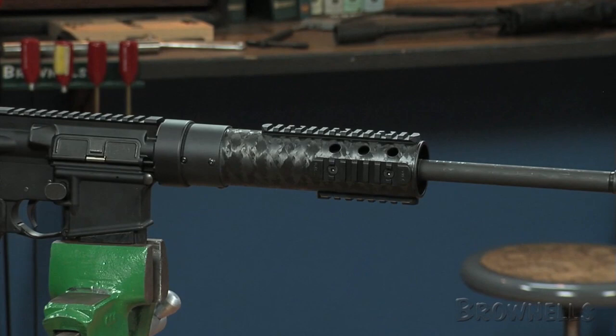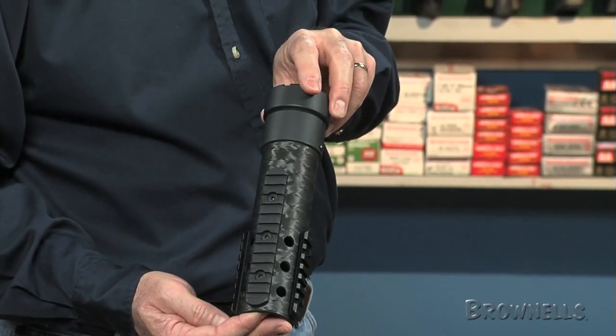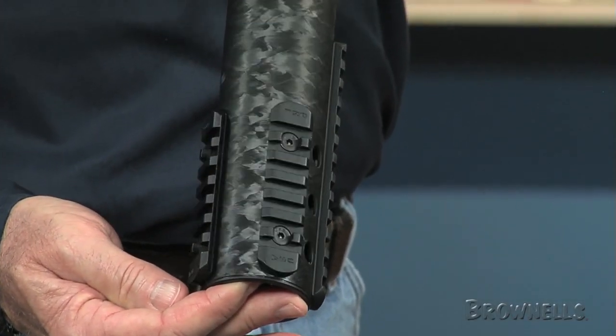The mid-length model offers three 3.5 inch rails and one 5.5 inch Picatinny rail, all of which can be positioned as needed.